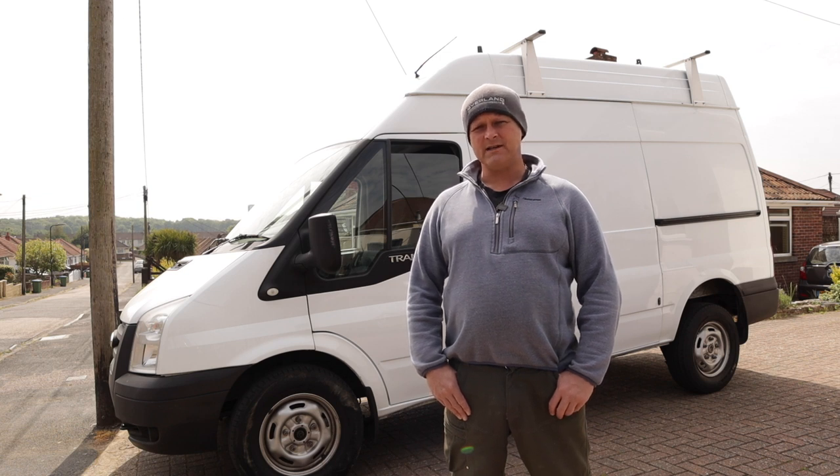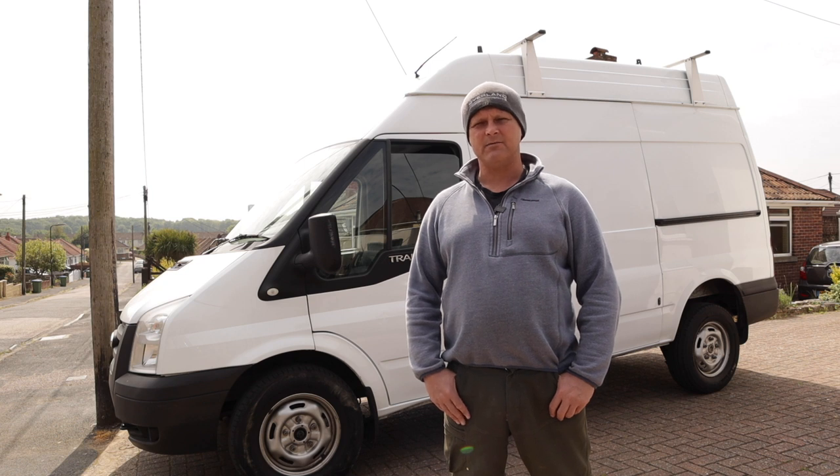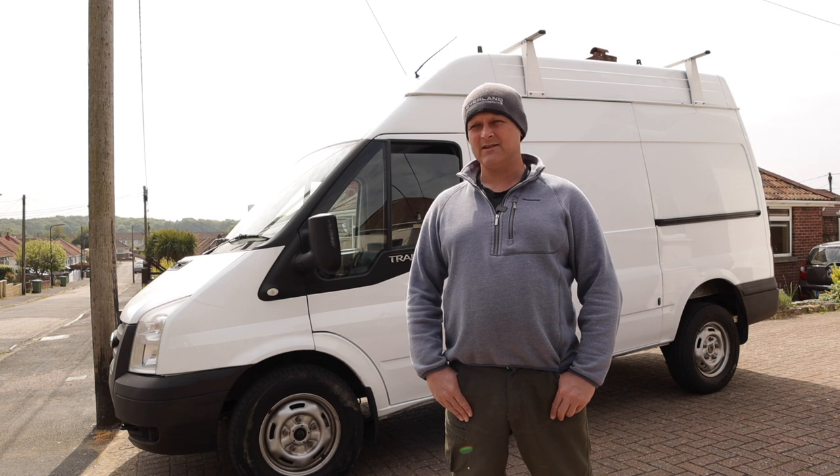I specifically chose a medium wheelbase, high roof transit van for various different aspects, and I had a tick list of things I needed to accomplish to make it what I need it to be. This now extends my range throughout the rest of the country, all the way up to Scotland, and we've got trips planned for Scotland.